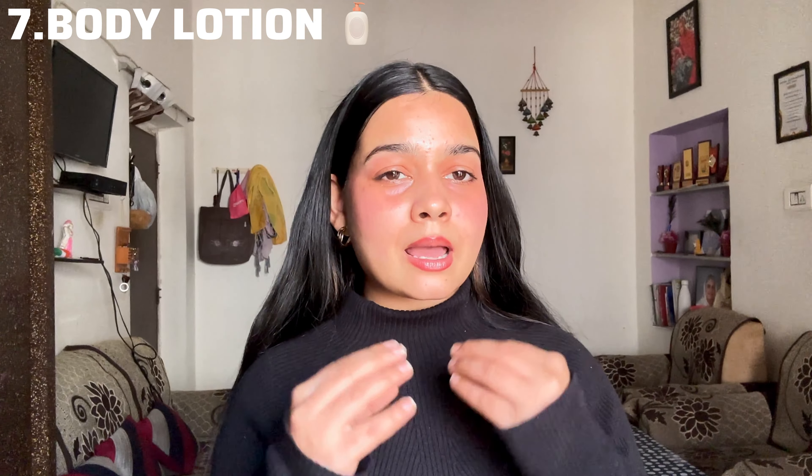The last product is body lotion. I know it's very convenient to use as a moisturizer, but body lotion is very different from face moisturizer. Body lotion will be too heavy for your face, and if your skin is oily, it's a big no-no. It will make your skin oily and greasy, and you will also break out. So do not use body lotion as a face moisturizer.